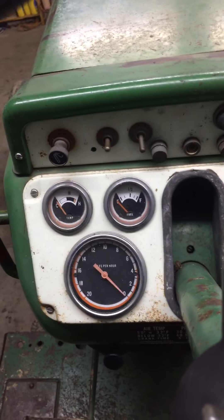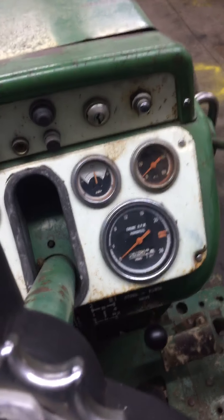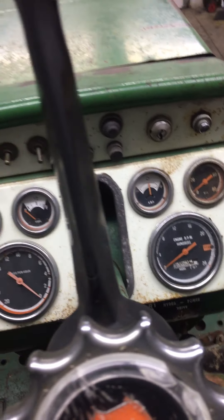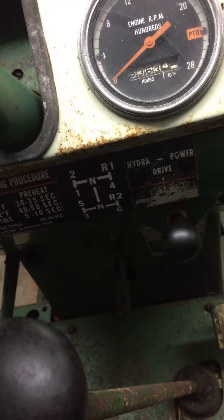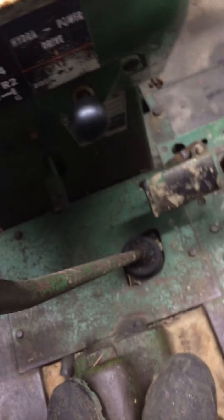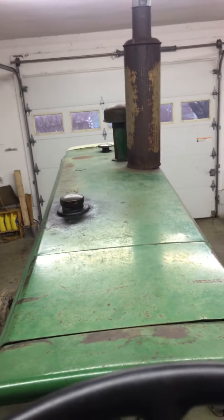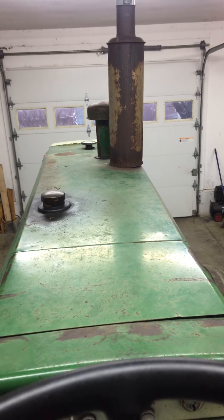I'm pretty sure this engine was never overhauled. All the gauges work except this one — that's the only gauge that does not work. But the fuel temp, amp, oil, and tach all work. Everything is fine with the shifting pattern — all the gears work. The engine needs an overhaul bad, it just needs a whole overhaul.